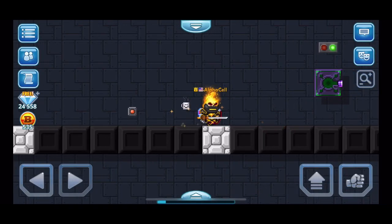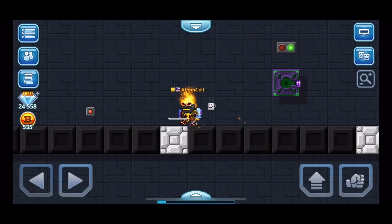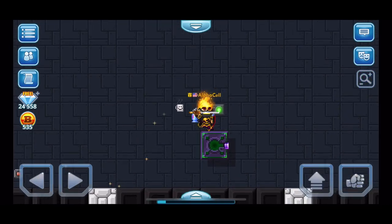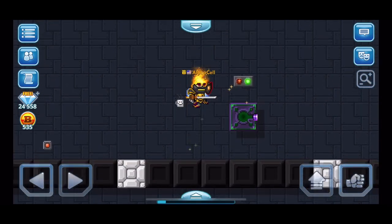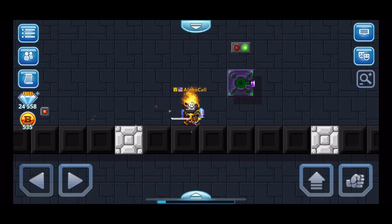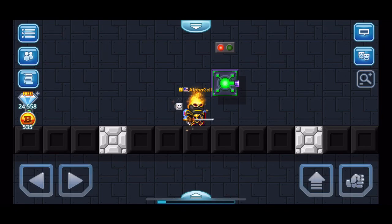Hello everyone and welcome back to another video. In this video I'm going to be showing you how to make a cooldown timer layout. What this does is when I press this button right here, it will turn on and shoot - the light will turn from green to red. And when the light is red, it will not shoot again. Watch: press the button, it turns on and it shoots.